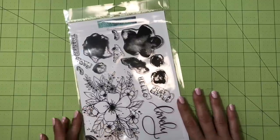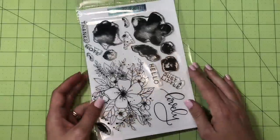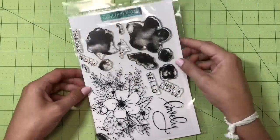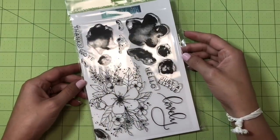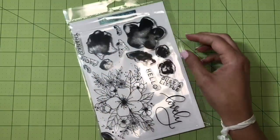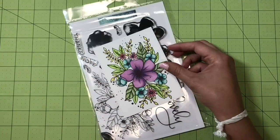Hey everyone, Mamie Carson here with OneJoyousSkip.com and today I'm creating a project with the Concord & Knights stamp set called Hello Lovely. This set is my new favorite. It can be used with the layering elements or you can use it just with the main image on its own and it's super versatile.